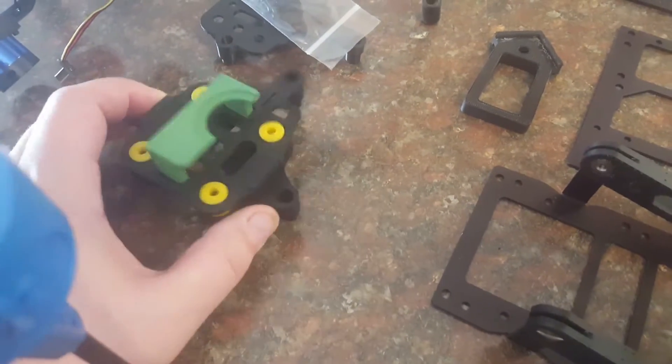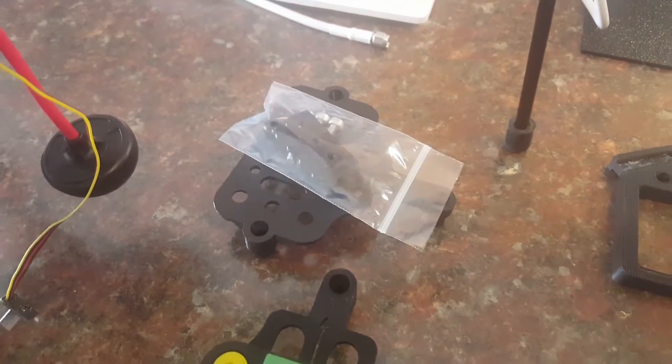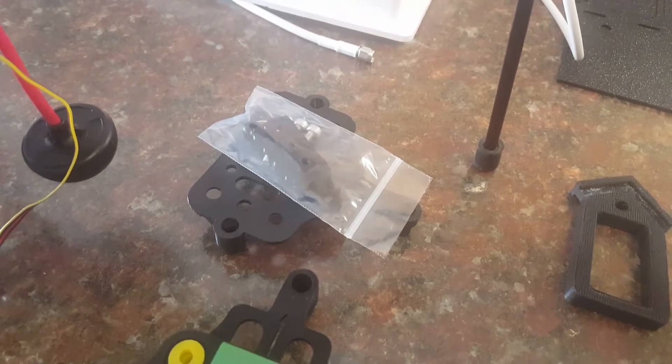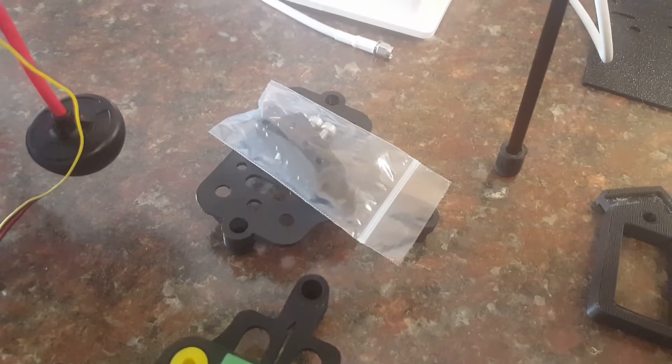I've got a mount here to put my GoPro on for mapping. I also have the Feiyutech gimbal plate here from Eam — it's a nice piece of work, good quality.